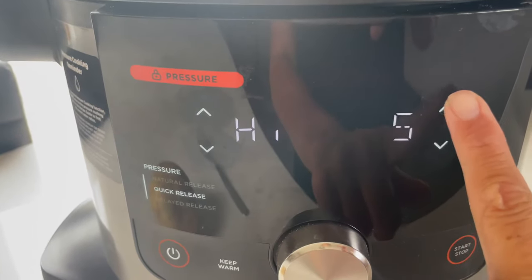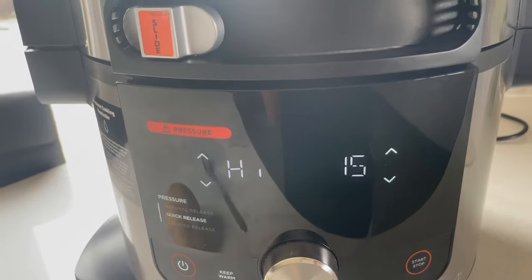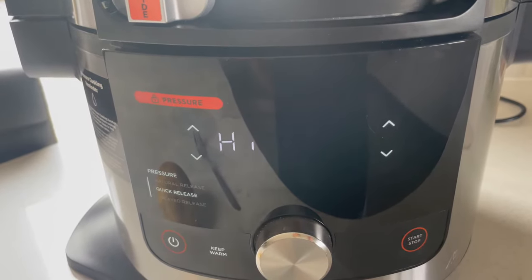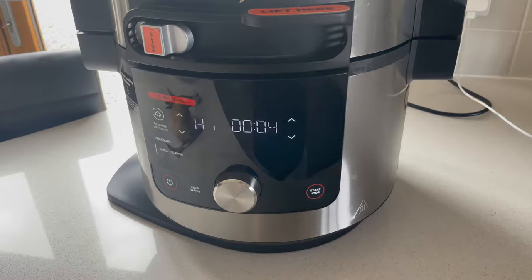We're going to do this for 15 minutes. I've tested this and it's the perfect time because it makes it tender, which is how we want it, and then we can air fry it to finish. Just need to make sure the vent is on seal. Now let's go.